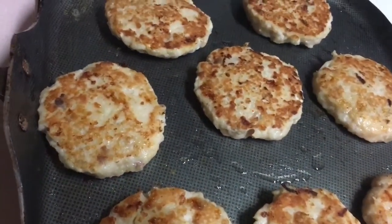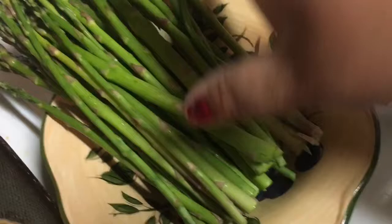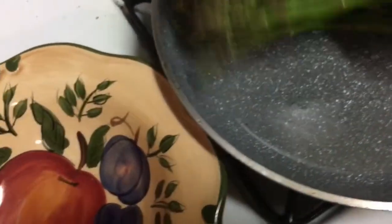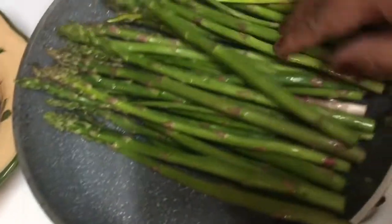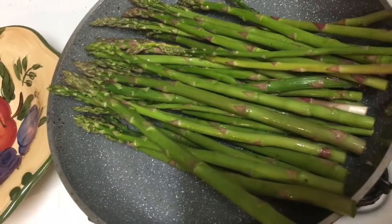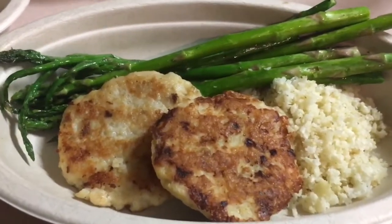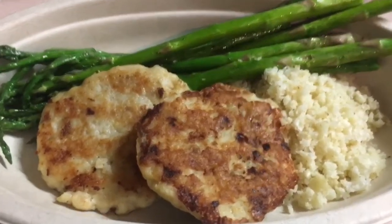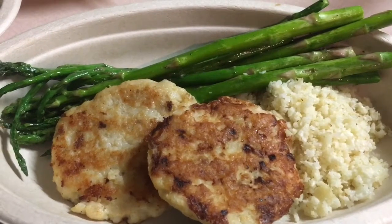Alright, these are the last eight patties — we already have eight on the other side, so that's 16 total. On the side I'm cooking some asparagus and some leftover cauliflower rice. I'll show you guys the final results for tonight's dinner. So this is the final dish: two fish patties with cauliflower rice and some asparagus. This is what I'm having for dinner!